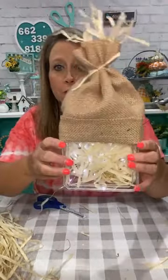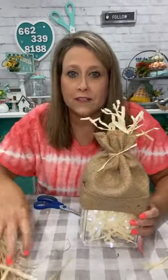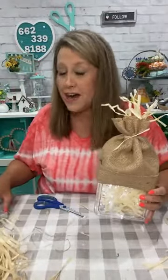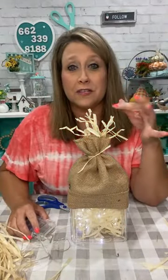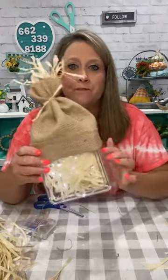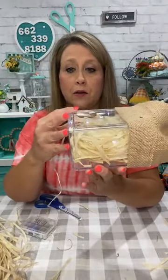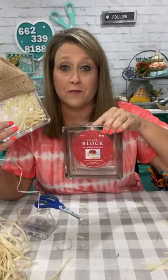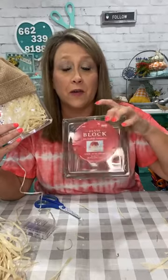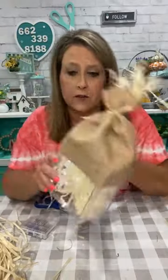So now we have our little hat and we have the raffia coming out the top. I used a plastic container from Dollar Tree — it was just a little thing you put cotton balls in. Here's your other option if you can't find those — the glass blocks from Hobby Lobby, which they put on sale regularly.